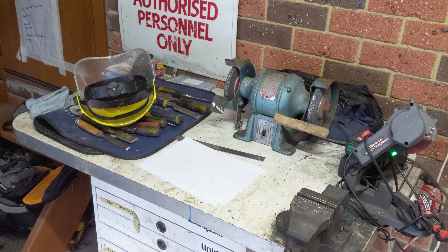Today I'm going to be sharpening my chisels, something you can do at home. You only really need a bench grinder and a grindstone. When you're working with wood, basically the sharper your tools are, the better job you're going to end up with.